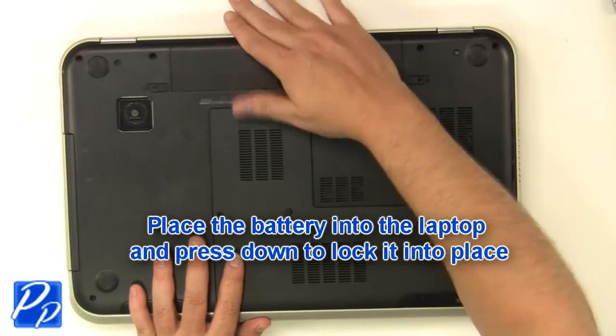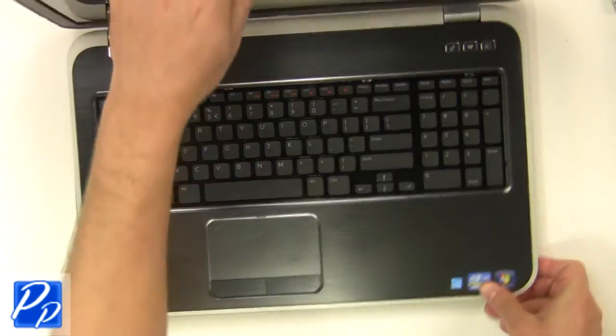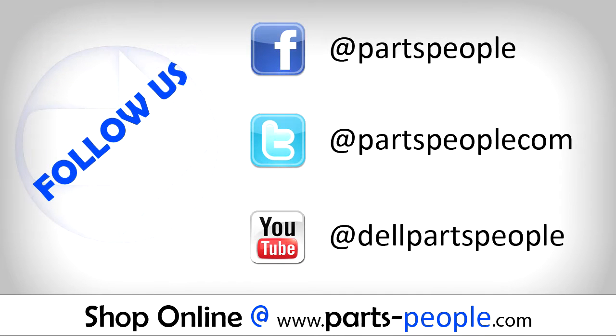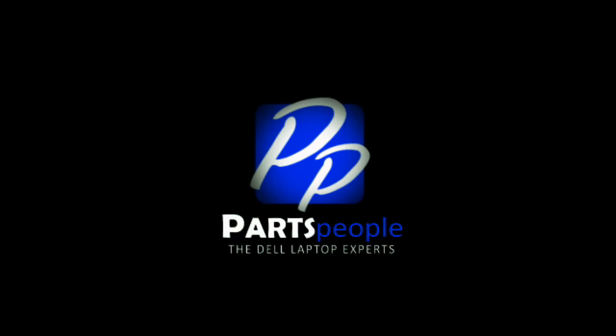Replace the battery into the laptop and press down to lock it into place. If you enjoyed this tutorial, go ahead and like the video and subscribe to our YouTube channel. Check out Partspeople.com where we have hundreds of tutorials and hundreds of thousands of parts. Thank you for using Partspeople for your video tutorials.